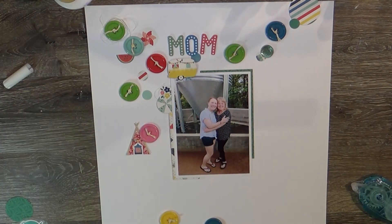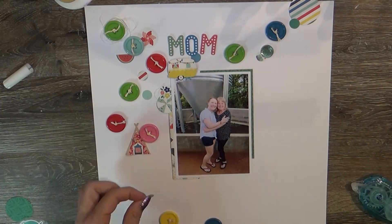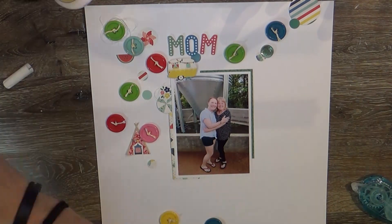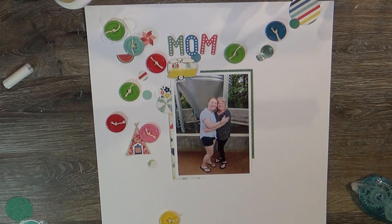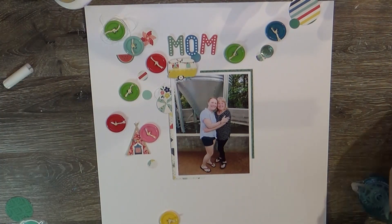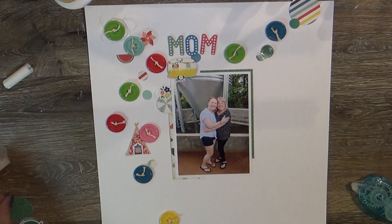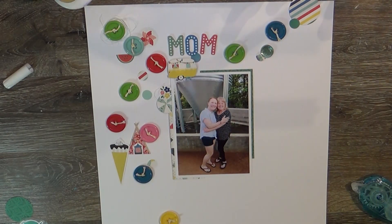I'm going to add some cute little summer icons from the sticker sheet — the tent and the ice cream cone. I didn't have a rhyme or reason; I didn't have a set idea of how I wanted this layout to come out. I just had fun with it. Typically when I challenge myself to use a lot of one product, I do clusters, but this time I just sprinkled them everywhere, and I like how it turned out.